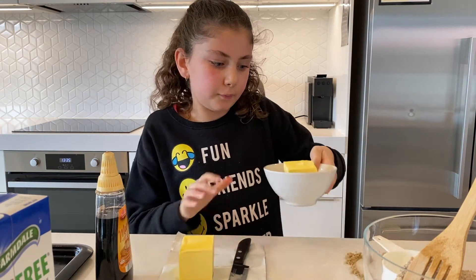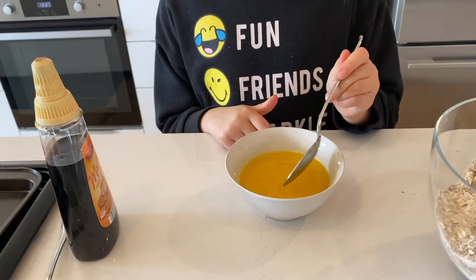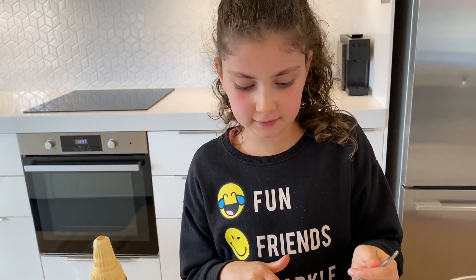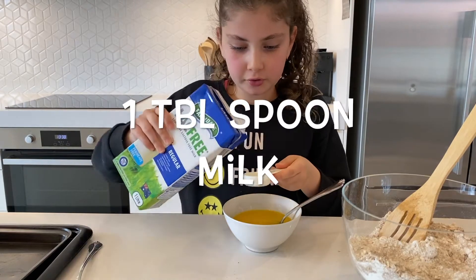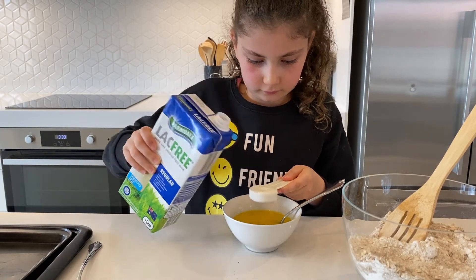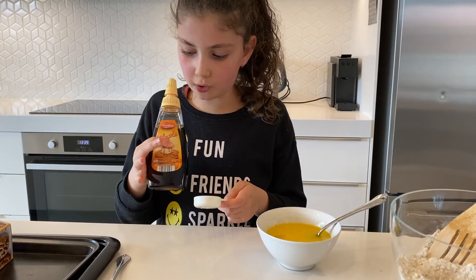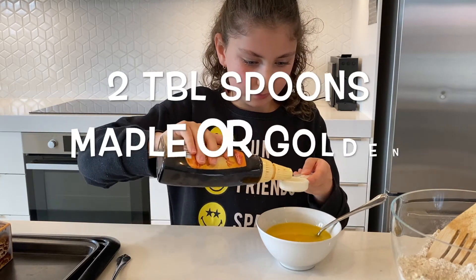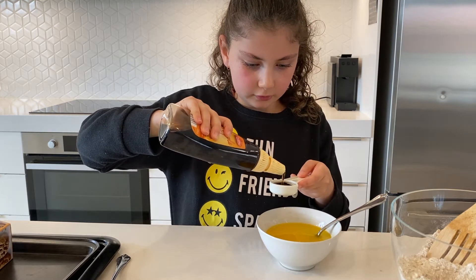Now we need to put the butter in the microwave to melt it. It took about 50 seconds to melt. Then add a tablespoon of milk and two tablespoons of syrup — maple syrup or golden syrup, whatever you're using.